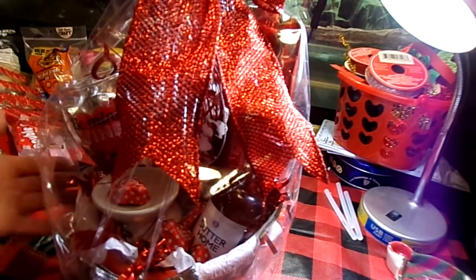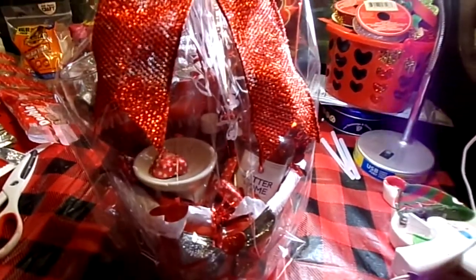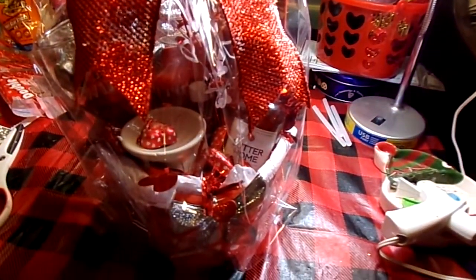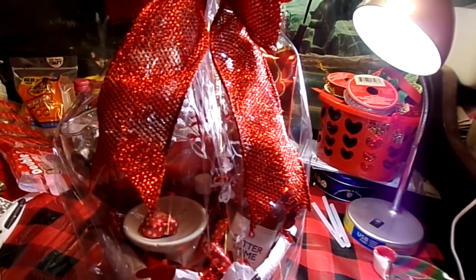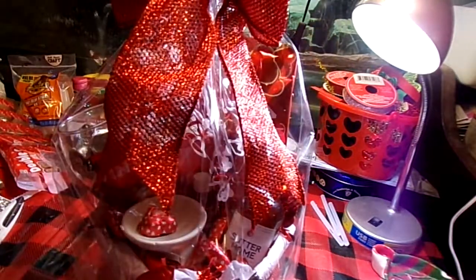There you have your Valentine's Day gift basket! I hope you guys like that, and if you decide to do this for somebody special in your life I'm sure they will like it. Pretty, pretty and full of good stuff! Thank you guys for watching — if you like this and you want to see more gift baskets, gift boxes, wreaths, DIYs, or recipes, please like and subscribe. Y'all have a happy Valentine's Day next month — we'll see you next time, bye bye!